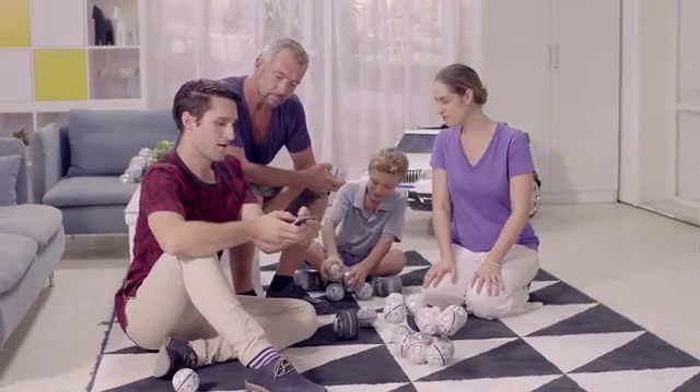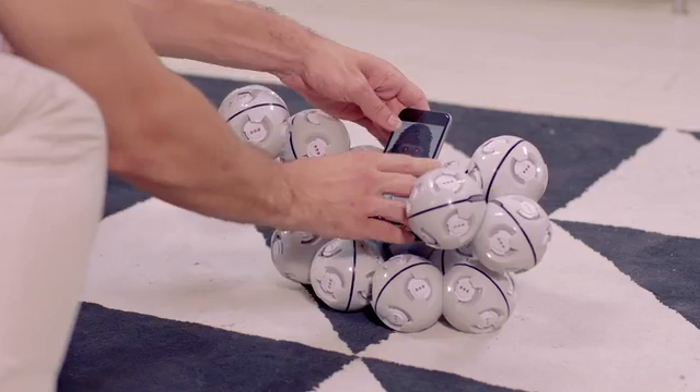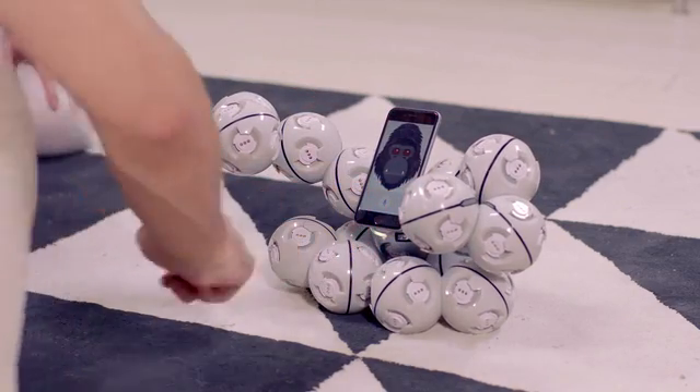I have a ton of different toys, but the Cell Robot is my absolute favourite. There are over 50 different shapes in the app library. Stand up, Cell Robot!